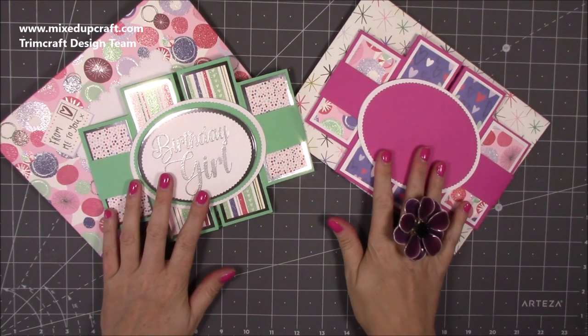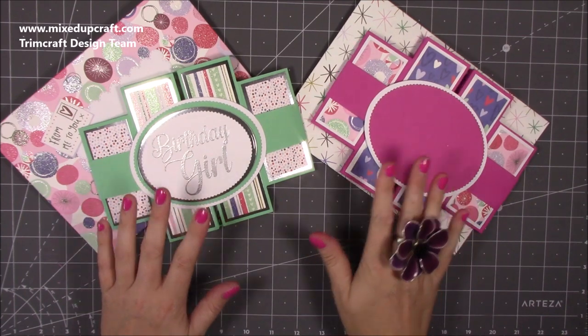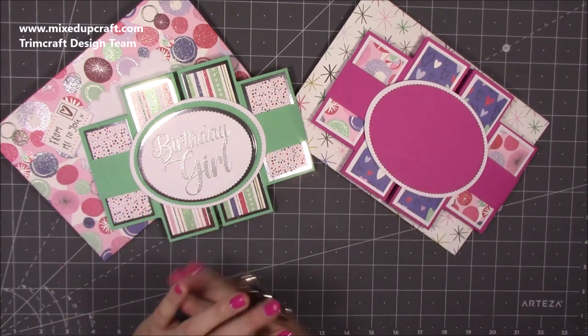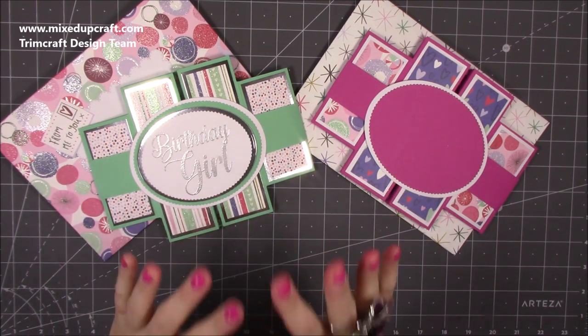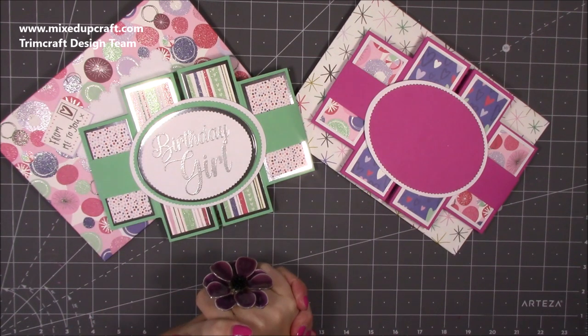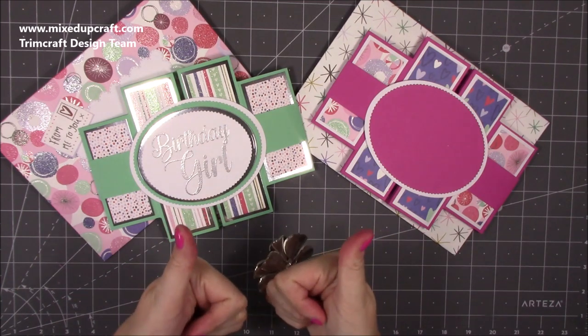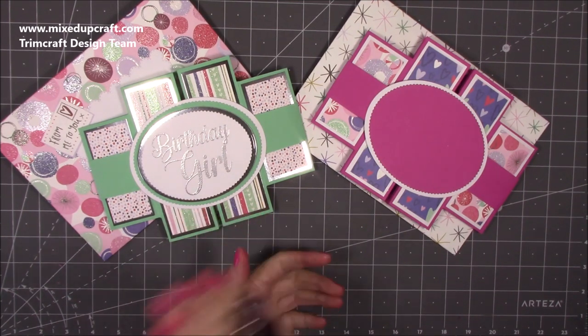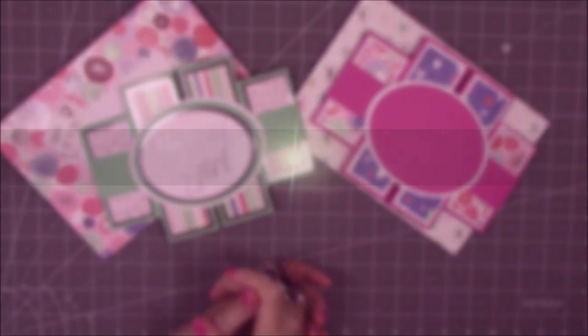There you go — that is project number 14 of the 2019 creative card series. I've absolutely loved it. Thank you for all the comments, likes, and shares — it's all appreciated. I'm going to slow down on the cards now but I will still be posting cards — it'll be back to normal tutorials next week, probably a little calmer too. I hope you've enjoyed it. If you liked this one please give me a thumbs up and subscribe to the channel so you can watch all of this year's creative card series, next year's, and all my other projects. Thanks for watching and I'll see you all again soon — bye!